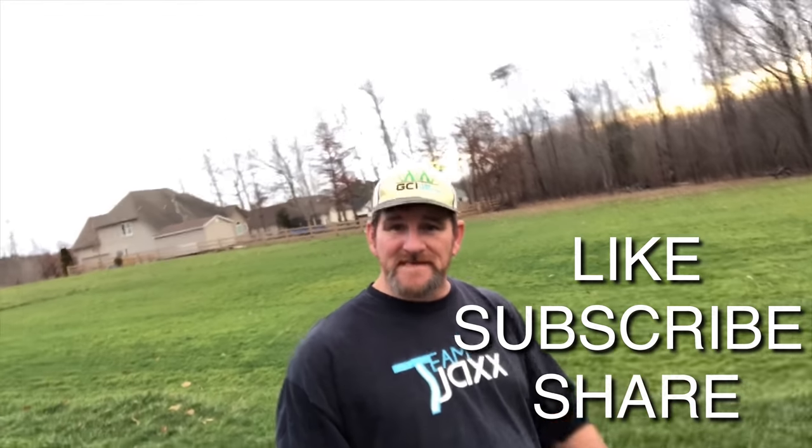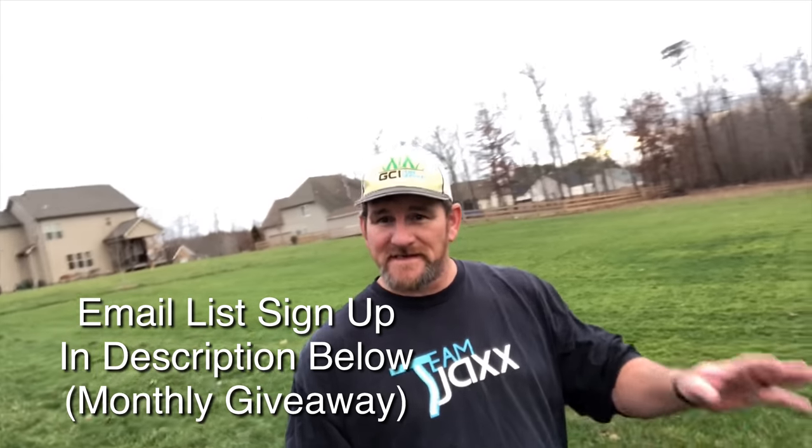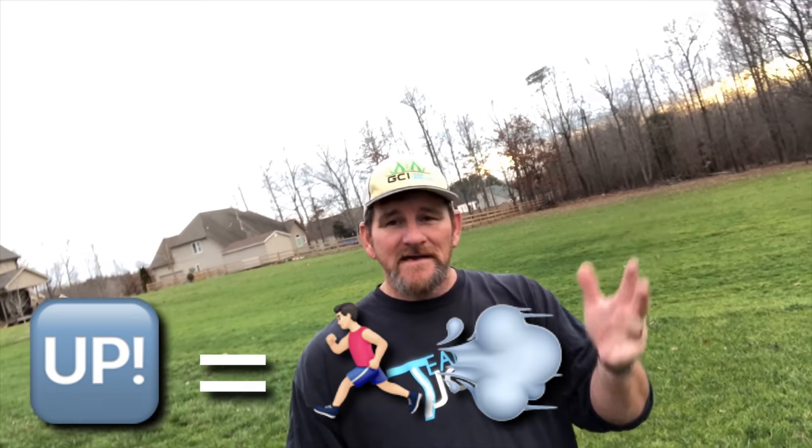Hey, thank you for watching my video — like, subscribe, and share it with all your buddies. Tell them 2019 is going to be a big deal for GCI Turf Academy. Make sure you subscribe — the subscription number is encouraging to me. When I see it go up, that means you like what I'm doing and that encourages me to keep doing it. The more subscribers I see, the more I'm going to put into what I'm doing here online and the more effort I'm going to put into making it bigger and better.